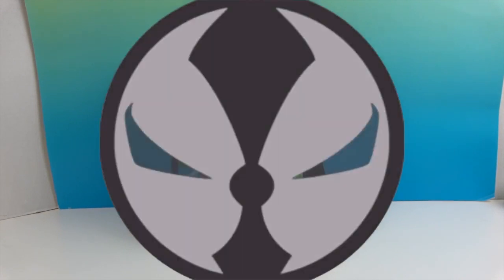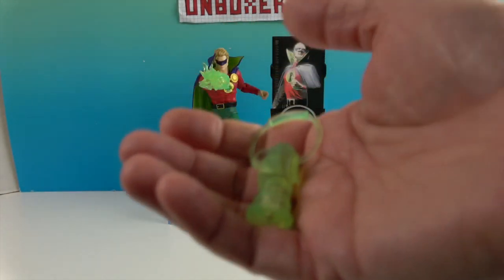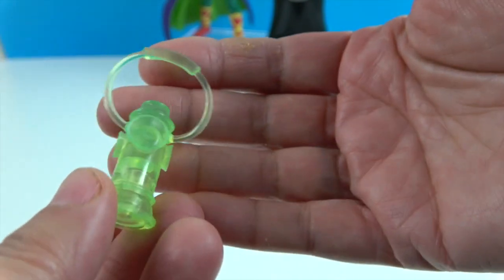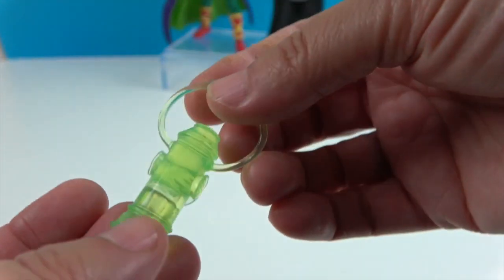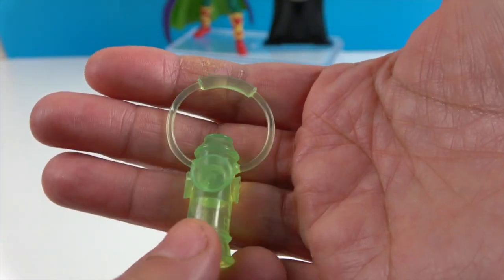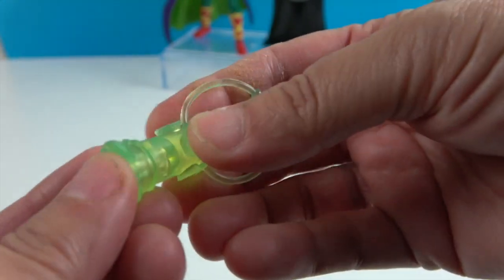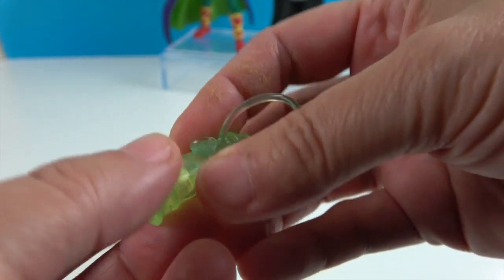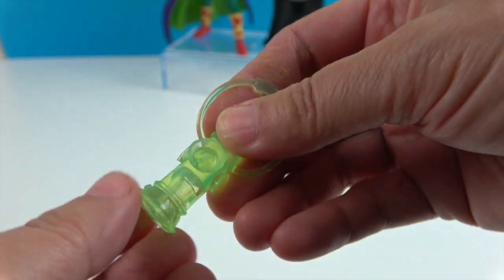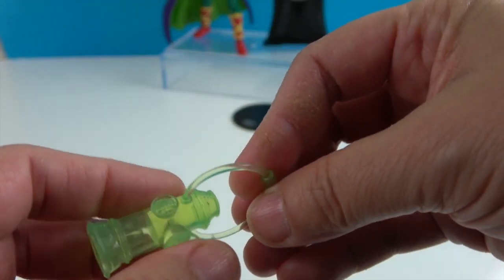Here's the Green Lantern Alan Scott out of the box. The lantern accessory is translucent — almost like glow-in-the-dark green, very bright — and it has a little handle. His hands are grippy so he could actually hold it. This part is pretty pliable, and this part feels not like hard plastic — it has kind of a rubbery texture on the outside.